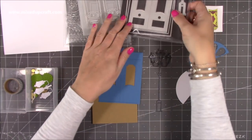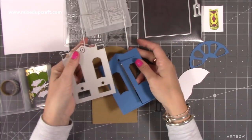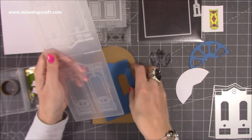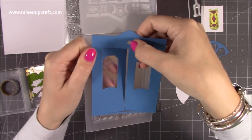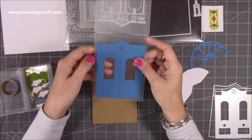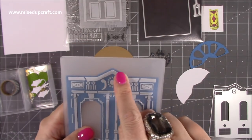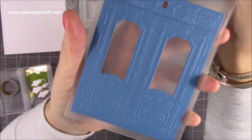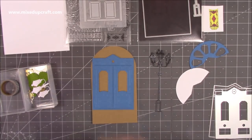One die gives you all that detail and cuts out the window, and the other is the frame. Now if you want the embossed detail, you need to run it through your embossing folder. You just sit it inside — there's a circle in the middle and windows to make sure everything is lined up. It sits in there perfectly with the right gap on each side, then you pop the top over and run it through. Look at all that wonderful detail — absolutely stunning. That's our door all ready to go.